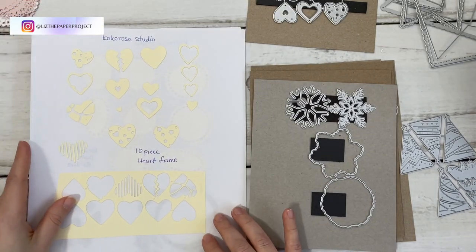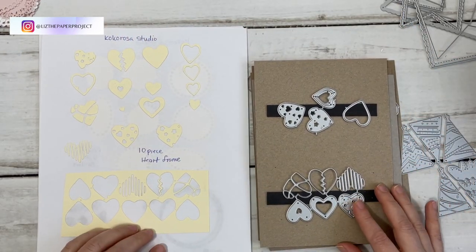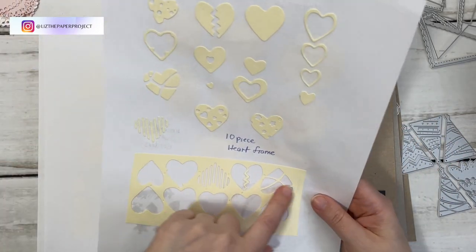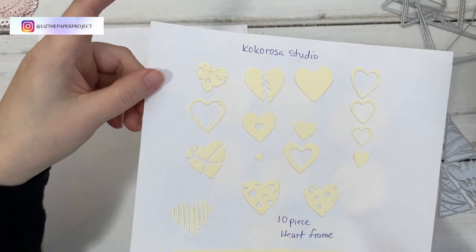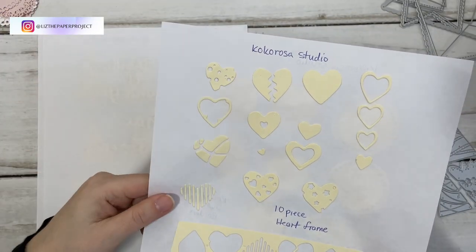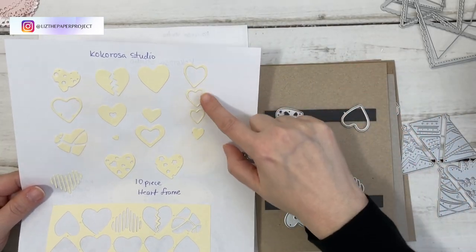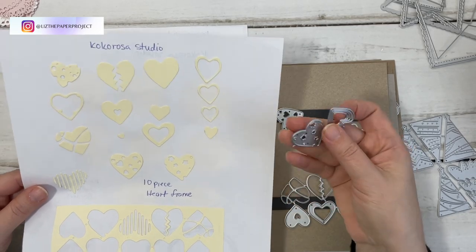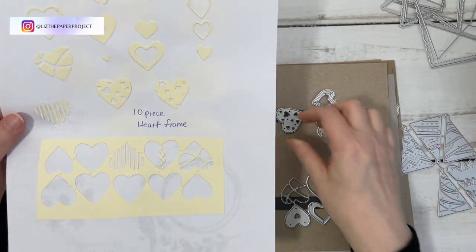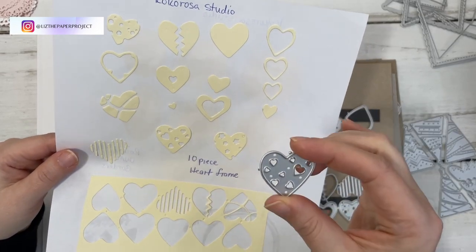These are the 10 Piece Heart Frames — that's what they're called. It comes in ten pieces and I kept the actual negative and all the pieces together because some of them have so many tiny pieces I would totally lose them. One die here cuts out all five different pieces; this one cuts out little stars, and if you want to keep all the little bits that come out it's a great idea for making little shakers.